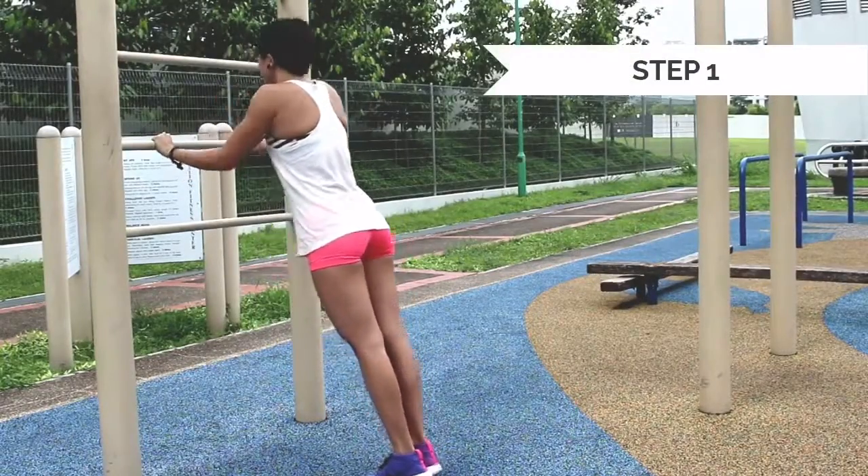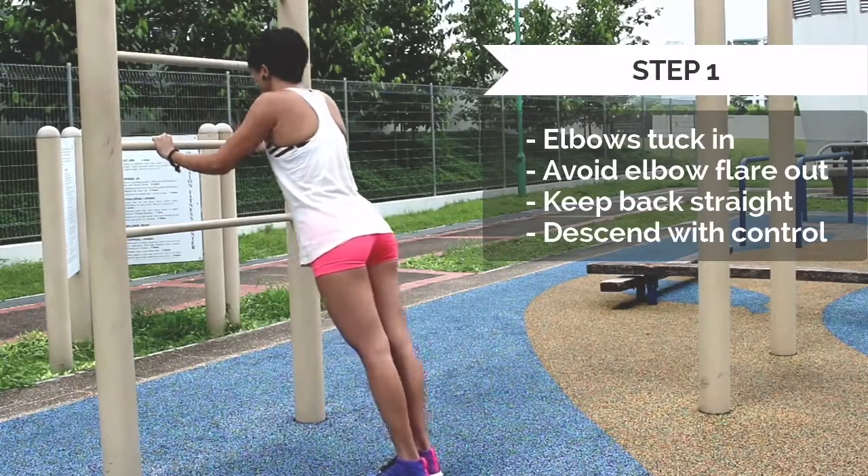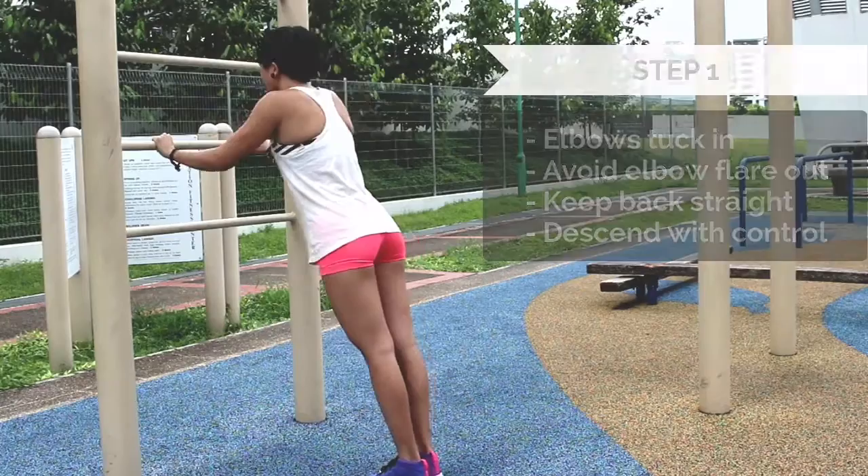Let us show you some simple steps that you can do to improve your push-up. You can start doing push-ups at a higher angle. Make sure your elbows are tucked in and not flat out at all times. Keep your back straight and descend with control.